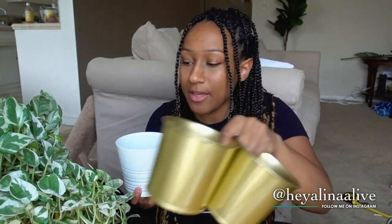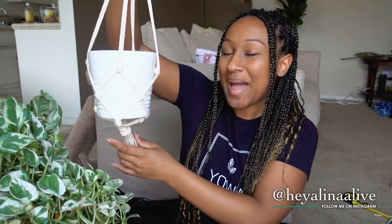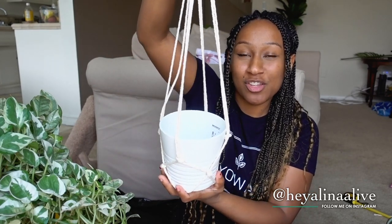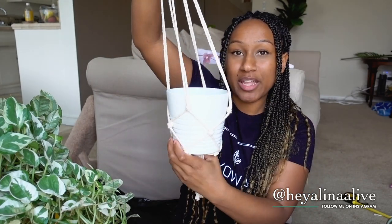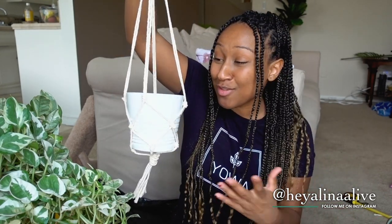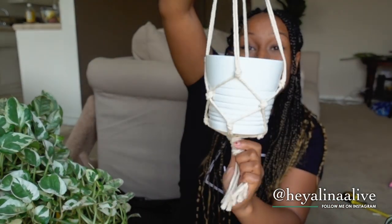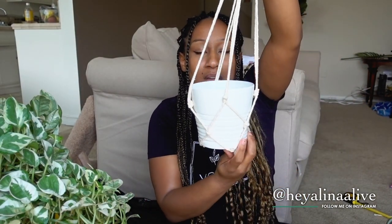I got these containers from IKEA — four gold containers and four white containers. I also made a macrame hanger, just one so far, and I'm planning to do a full video tutorial on how to make these because they were so easy. It's literally a collection of different knots done in a strategic way to make it look like a macrame hanger.